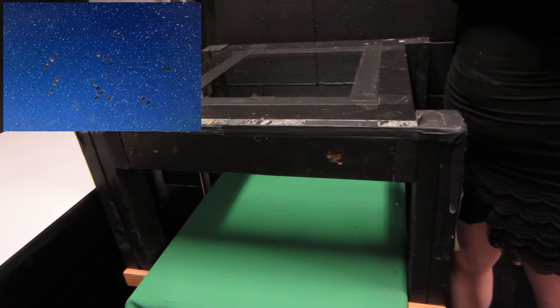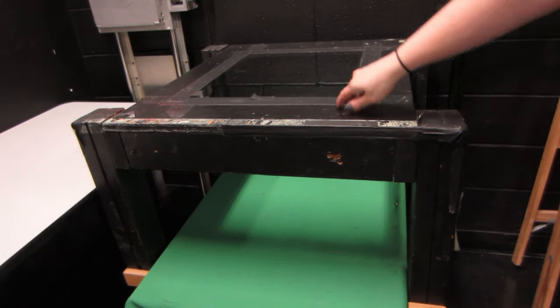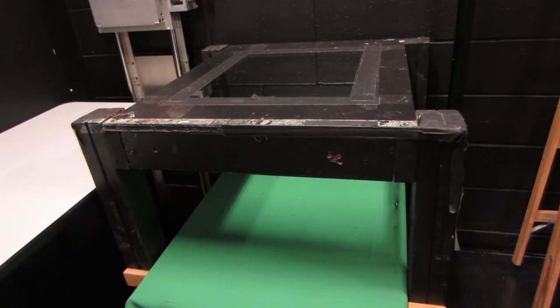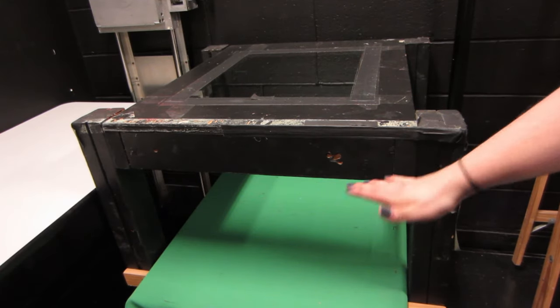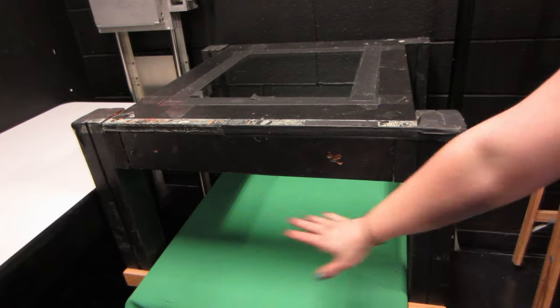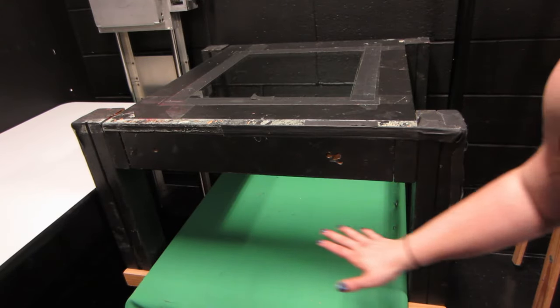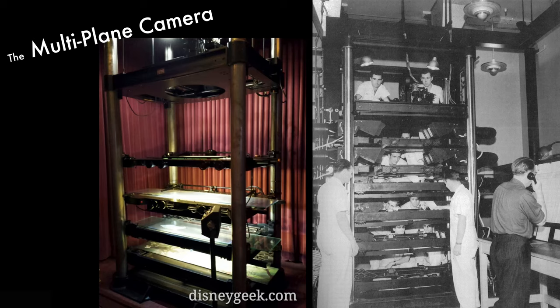You just set up a camera up here looking straight down onto the glass pane. This is somewhat similar to a multi-plane camera, which is what Disney first used when they were first getting started. Basically, a multi-plane camera has a down-shooting camera and then multiple planes below it — pieces of glass — where you can put various layers of drawings. You could have a background down there and actually make that background scroll as a character walks across.